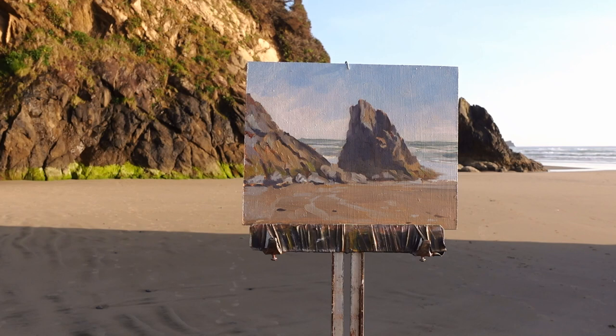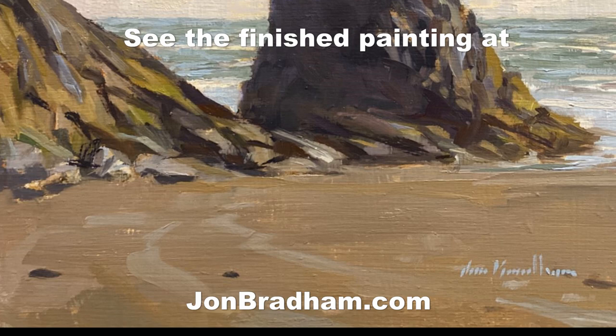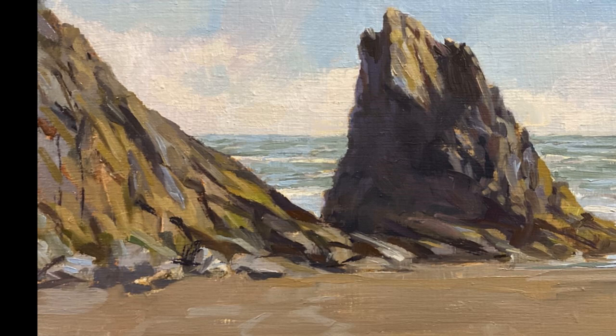Well, here's where it ended up — a little 8x10 inch oil on panel. I really enjoyed that. Beautiful evening, not much wind, nice consistent light, nice consistent shadows — a really beautiful place. I'll take it back to my studio and put it out on my website.